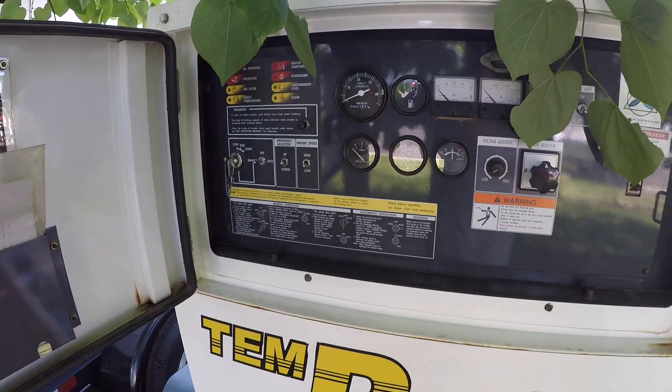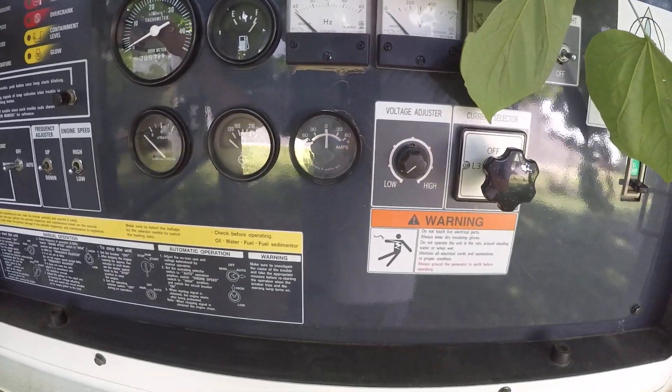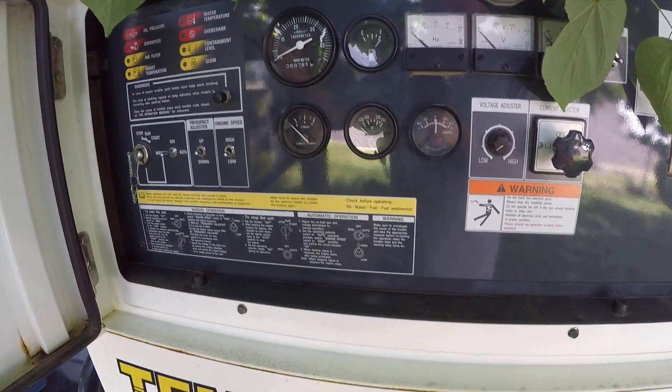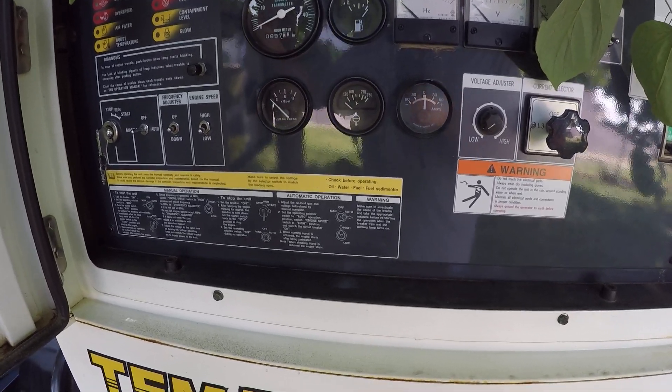This machine has analog gauges — you can see here it has a regular tachometer, fuel gauge, oil pressure, amp meter, and temperature gauge. Some of our newer machines have a deep sea controller, and those have a different set of troubleshooting that I will get to next.